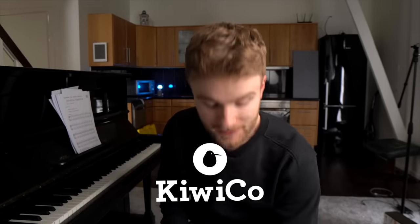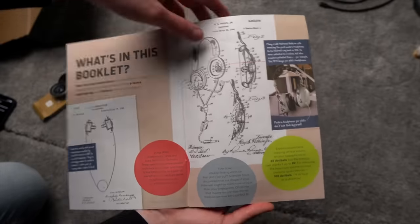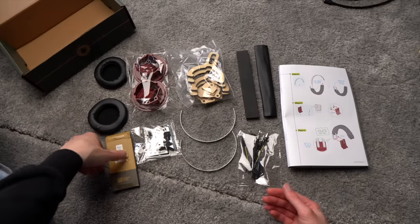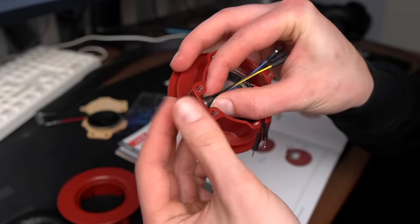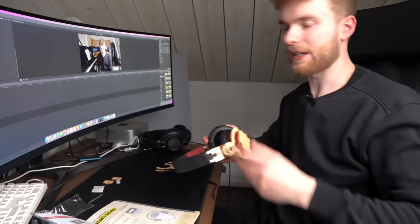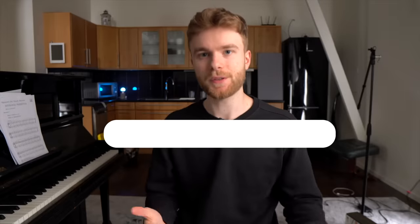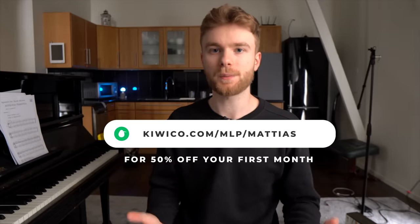This video is sponsored by KiwiCo and they make the most epic hands-on projects for kids. The big idea is that while playing and having fun, kids learn about STEAM concepts such as science, technology, engineering, art, and math. In this box, we get to make our own stereo headphones. It includes an educational magazine with very kid-friendly instructions and all the materials you need come right in the box. We explore how speakers and other electroacoustic transducers turn electricity into sound. KiwiCo has eight subscription lines targeted at different age groups all the way down to newborns.